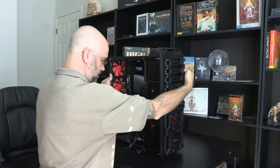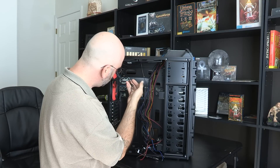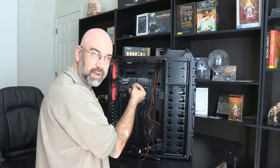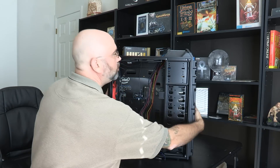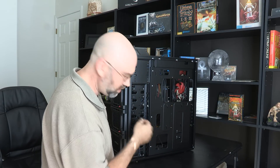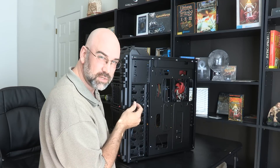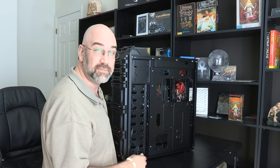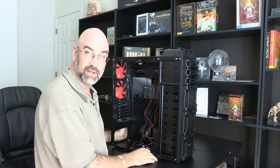Going over the last bit of cables — I do have all of these power cables to the fans. I don't know where I'm going to get all these power connectors from. I've got four power connectors here and another three over here. A lot of times these are controlled by the motherboard, and sometimes they're directly off the power supply, but I don't know that it's going to have this many connectors. I may have to order another cable adapter, but we'll get it figured out.